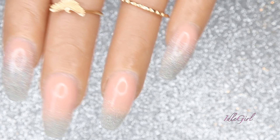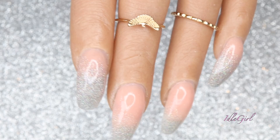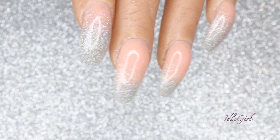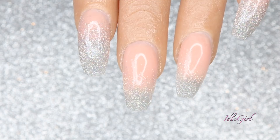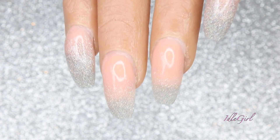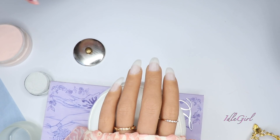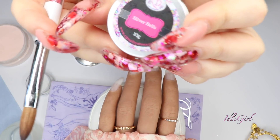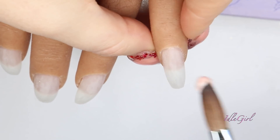Hi guys, welcome back to my channel. I didn't have a face intro for you today but I really wanted to get this video up, so I'm going to get straight into it. This is Bella, the practice hand we are working on today. I'll leave links to my website down below where you can purchase this hand. Today we are going to be using CJP's Peach Sorbet and CJP's Silver Bells. I love these colors so much.